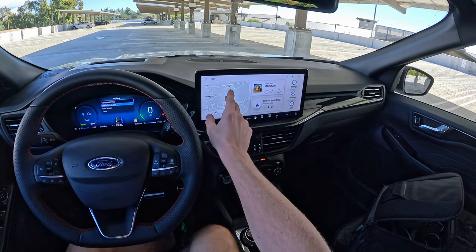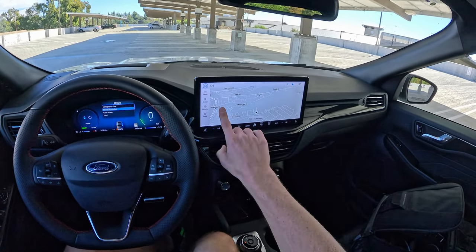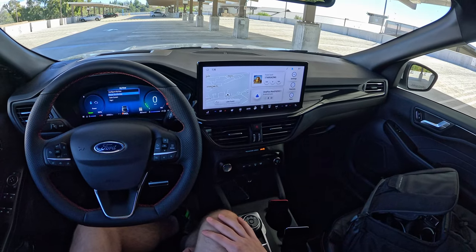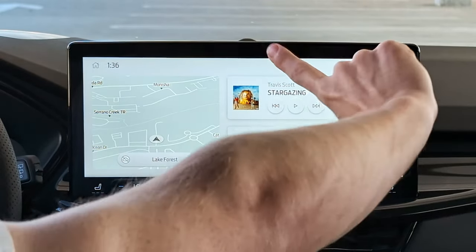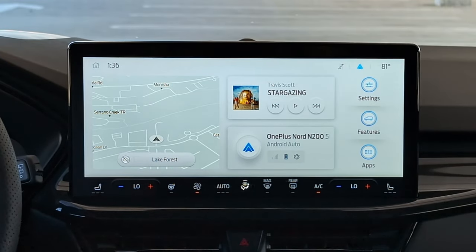Fortunately the climate controls stay up regardless of what screen you're in — if you bring your navigation full screen, you're still getting your climate. It's always there. But it's a clear way of Ford cheaping out, especially when there's space down here that they could have used for physical controls. This is what your home screen looks like: you've got some mapping, what media is playing, phone status, and some screens on the side for Settings, Features, and Applications.